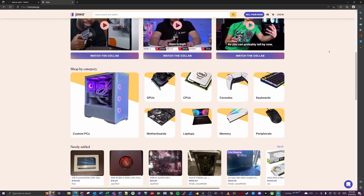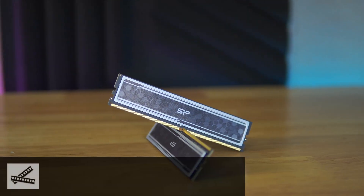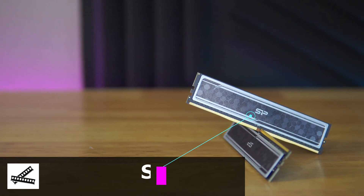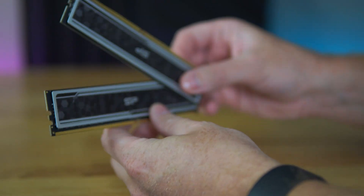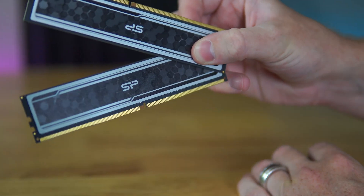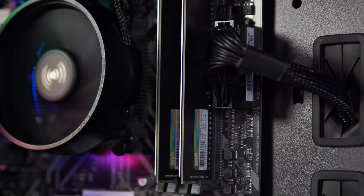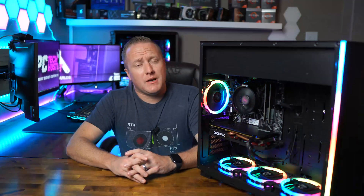Definitely going forward I'll be considering Jawa as a lucrative part hunt marketplace. Next up we have the RAM — again a previously recommended part that I cannot stop recommending for budget PC builds. We have a pair of 8GB DIMMs for a total of 16 gigabytes, 3200 MHz, CAS latency 16 from Silicon Power. No RGB, but not a terrible eyesore either, and it gets the job done for just $47.